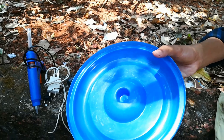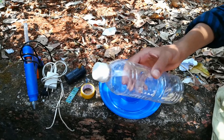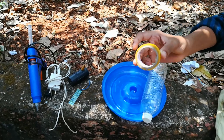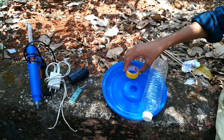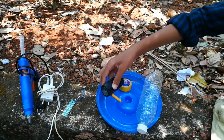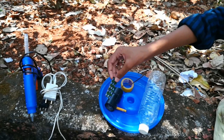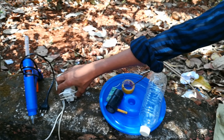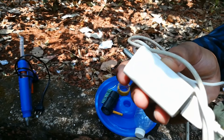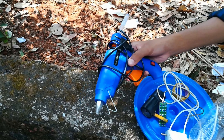Let's get started. We have a water bottle, a cello tap, a DC motor, an L298 board, a USB cable, and a blue light.